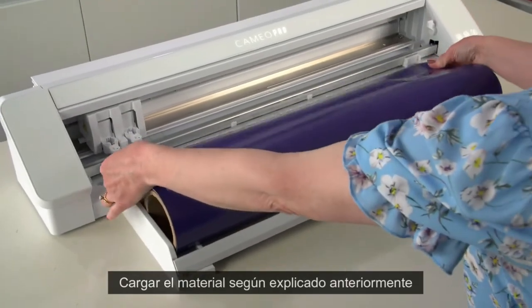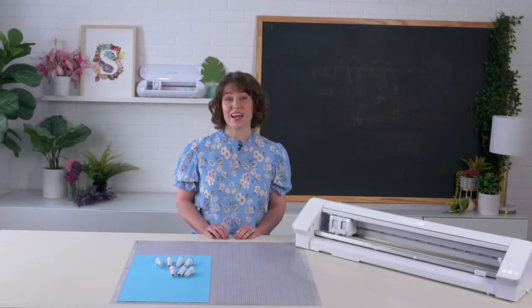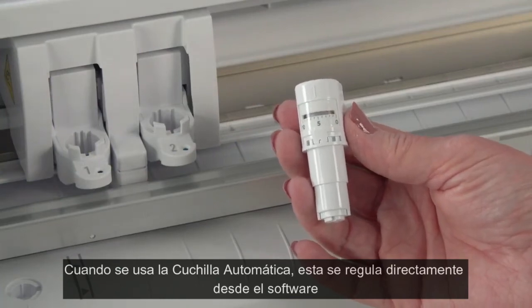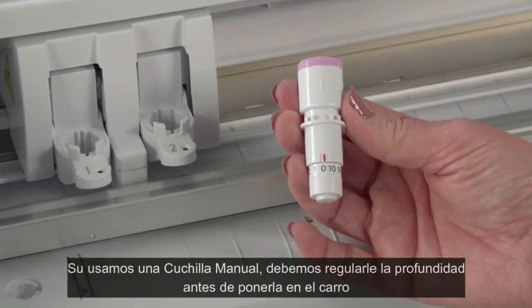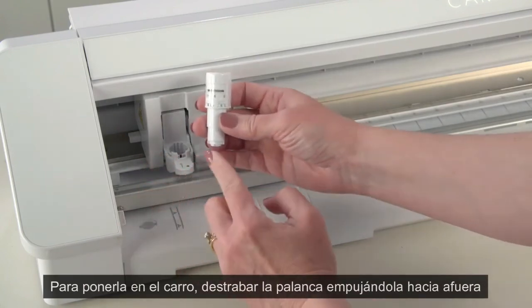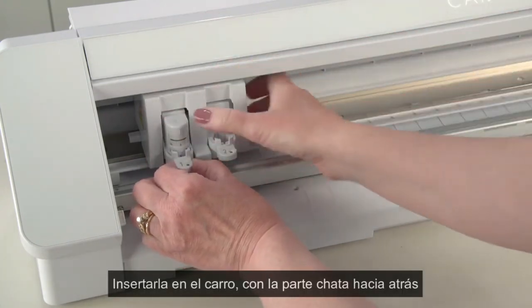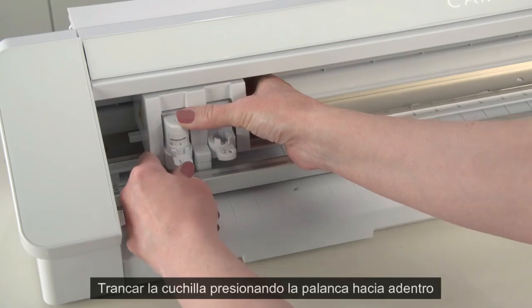You'll also need to load your blade or other tool into the machine. When using the auto blade, you do not have to manually set the blade level — this will be done by the machine based on the blade settings selected in the software. If using another manual type blade, you will need to first adjust the blade setting prior to loading it in the machine. Once your blade is ready, load it by dropping it into the blade holder in the machine, with the blade pointing down and the flat edge facing toward the back of the machine. Make sure to push the blade all the way down before locking it into place. Once seated, lock the blade by pressing the lock lever inward.